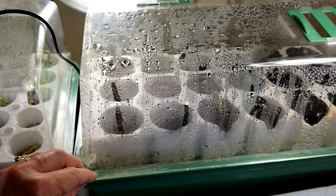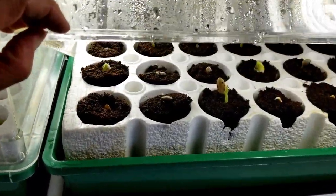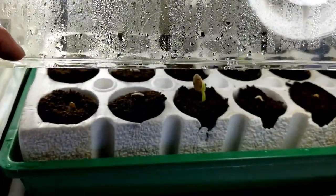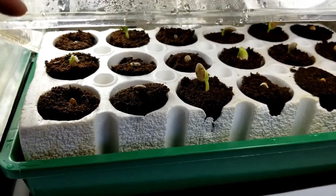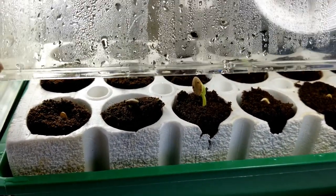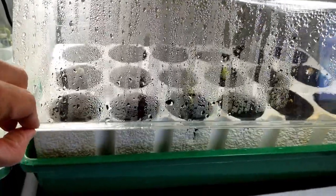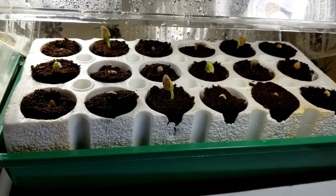It's been three days — let's check on our new starts. Look at that, the seeds are sprouting up in this Bio Dome unit. There's been nice humidity in there and it's been keeping right about 80 degrees. Those heat mats are working really well and the sprouts are starting to come up. I'm going to leave them in here a little bit longer, and once they get a little bit taller I'll remove the lid so they'll have room to leaf out before I put them in the garden. Looks like quite a few of the seeds are sprouting up.